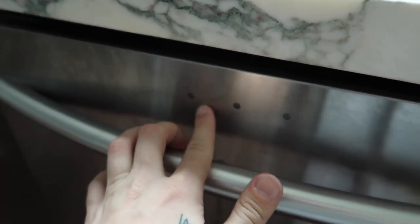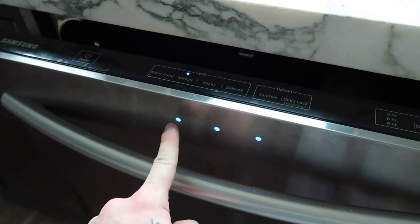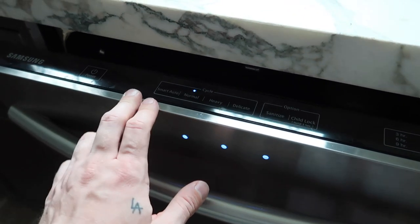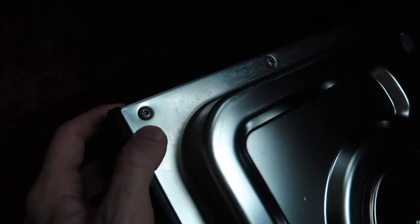On further investigation, I actually thought that this right here held the little name brand plate, like Samsung, but actually those are lights, so I'm going to need to punch out these three spots when we get to that section. What we're going to need to start off by doing is actually removing these screws — they're kind of like the star tip, so let's start with that.